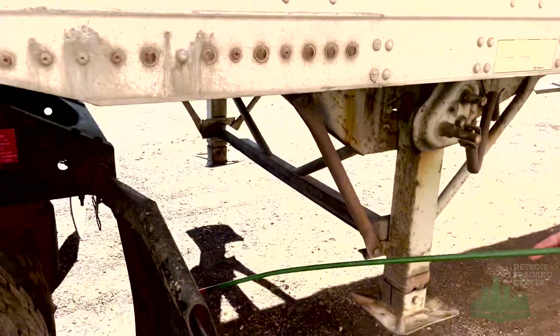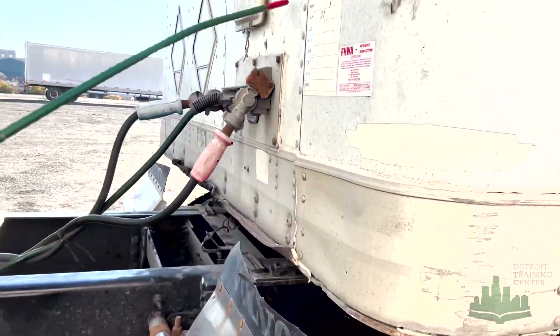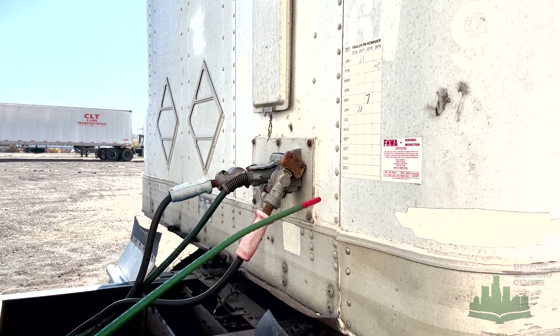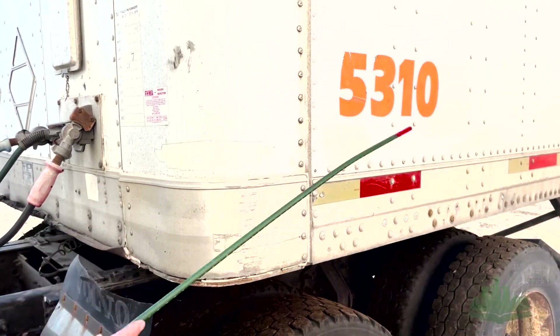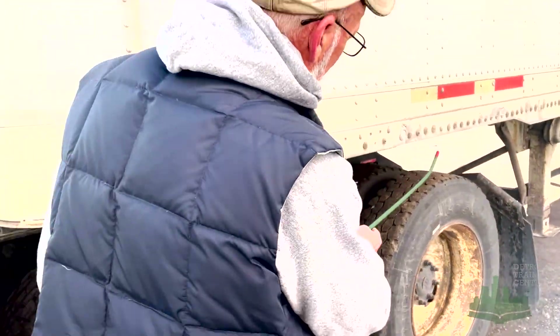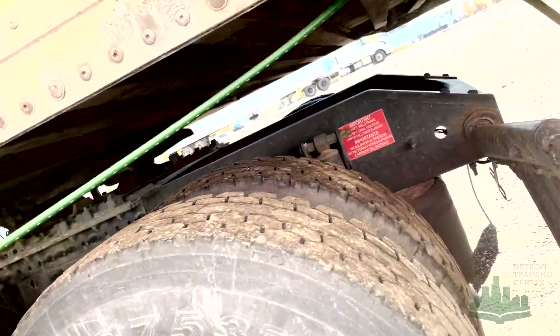Got my mudflaps — mounted and secured, not damaged, and not dragging on the ground. We've got my trailer floor boards — mounted and secured, not damaged, not missing any rivets, no holes, and able to hold my weight and cargo. We've got my trailer frame and sidewalls — mounted and secured, not damaged, not missing any rivets. Got my trailer crossmembers — mounted and secured, not damaged, no illegal welds, and all are present.